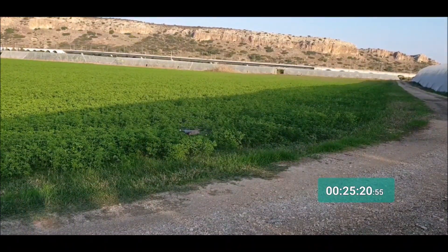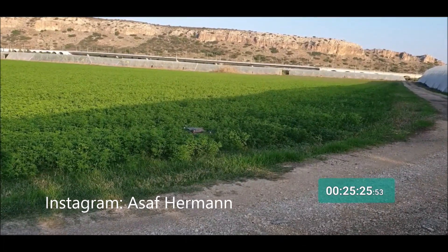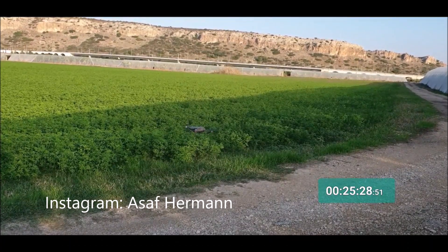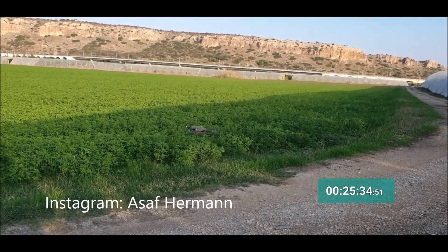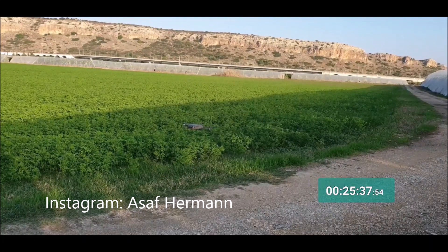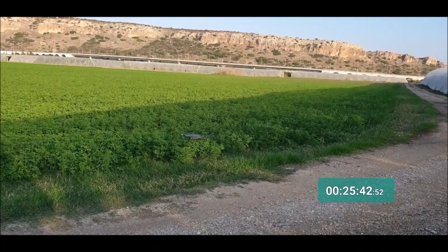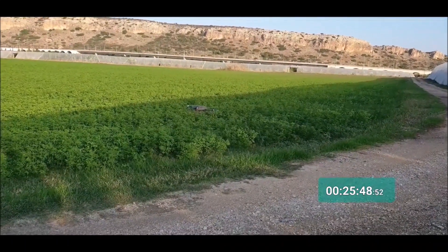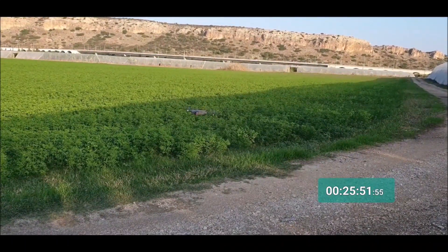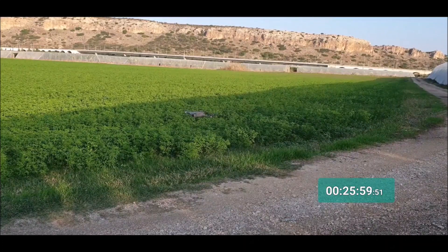This is a good time to remind you to follow me on Instagram — it's Asaph Herman. I upload a lot of videos and interesting stuff about the drones I review. I've already reviewed the Spark, the Mavic Air, and the Mavic Pro. Now it's the Mavic Zoom, and in the future I'll get the Mavic 2 Pro and the Phantom. Please leave a thumbs up and subscribe to my YouTube channel. I'm still holding the drone in air manually with the joysticks.